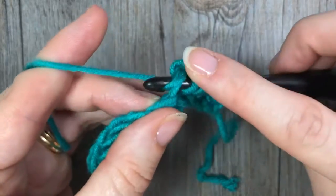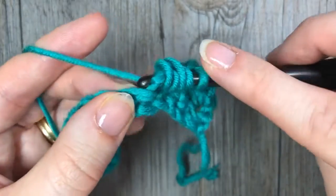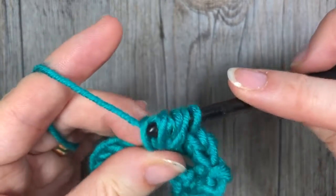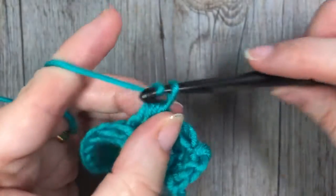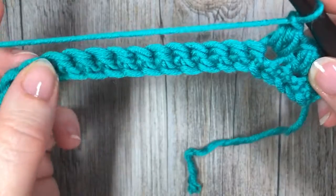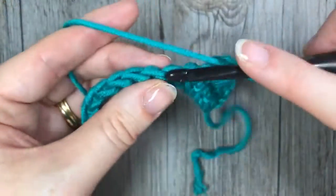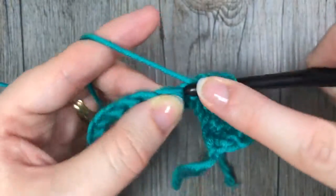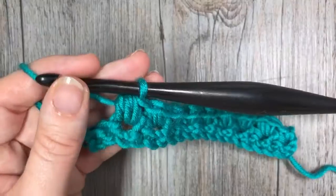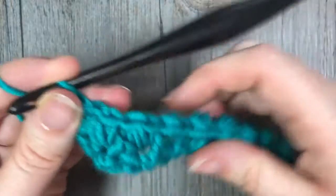Yarn over, insert your hook into the same stitch, yarn over and draw up a loop — four loops. Yarn over, insert your hook into the same stitch, yarn over and draw up a loop. With six loops on your hook, yarn over, pull through all six, and chain one. Repeat that all the way across: skip one, bean stitch in the next stitch. At the end of your row, work a single crochet in that final stitch.